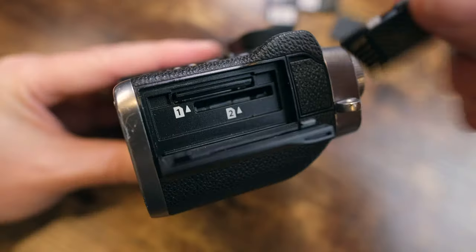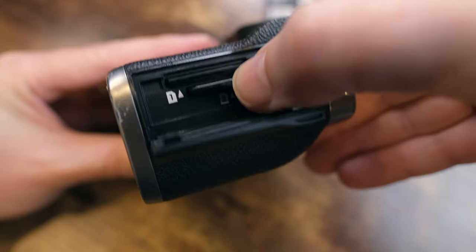Hi everyone, welcome to Pal2Tech. When you really think about it, your SD card is the single most important component of your camera. All of the planning, the expensive gear, the preparations, your reputation, and ultimately the trust that the client puts into you — it all comes down to how you manage this little piece of plastic.